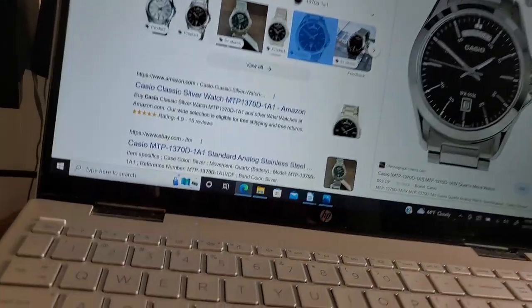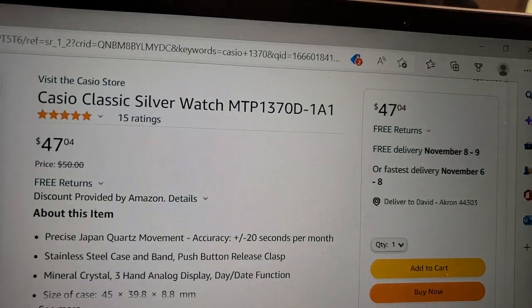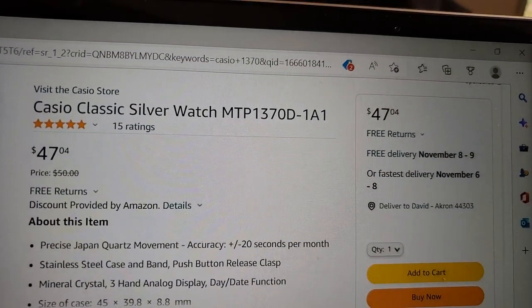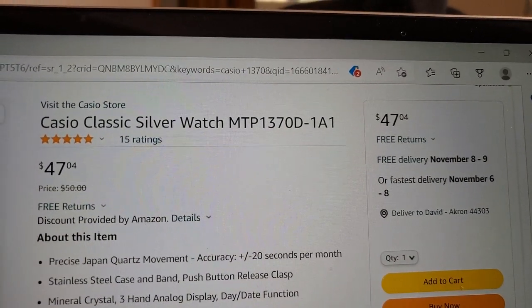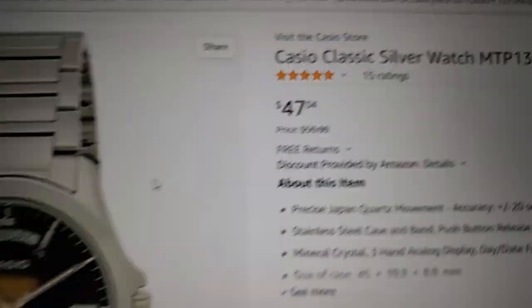In their analogs and in their digitals, although I do feel SKMEI is very competitive with the digital watches. I hope that this one's kind of piqued your interest a little. One more time for you — the identifier: Classic Silver MTP1370D-1A1. By the way, look at those ratings — there's 15 ratings and they're all five-star. Pretty cool.